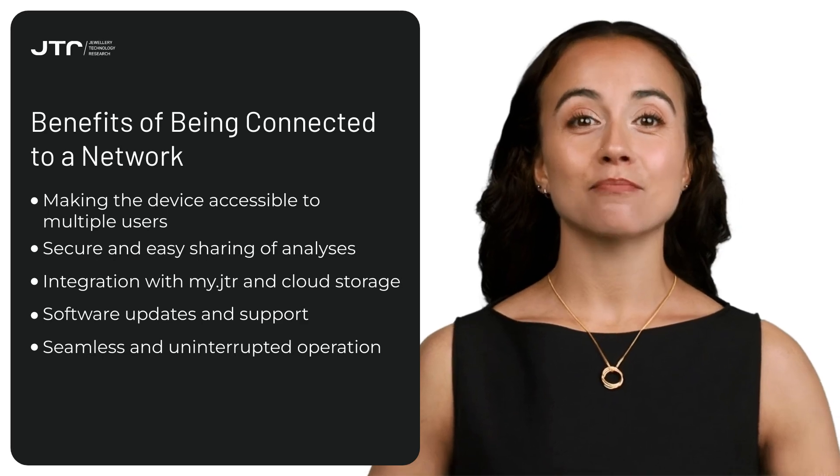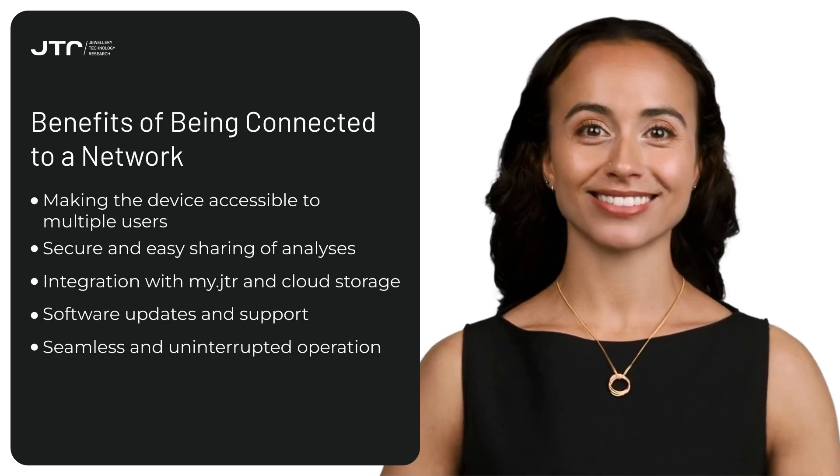In this video, we learned how to add your Reveal Diamond Detector 2S devices to the My Reveal app and explored the basic structure of the app. If you have any questions, don't forget to share them with us in the comments section. To use your Reveal device more efficiently and take full advantage of the features offered by the My Reveal app, continue watching other training videos available on JTR Academy.